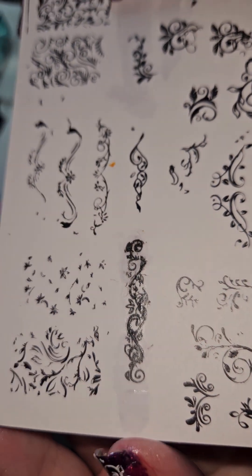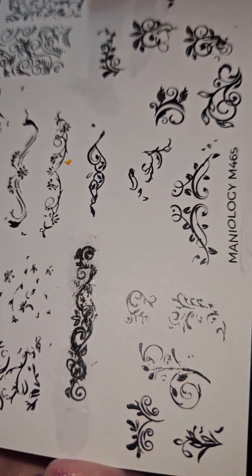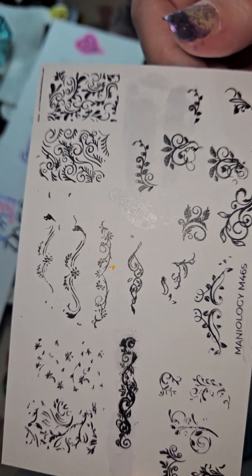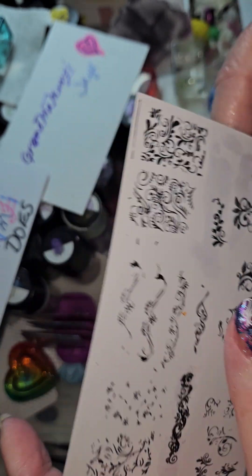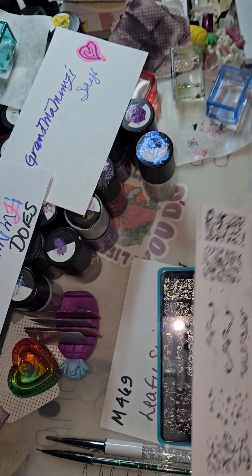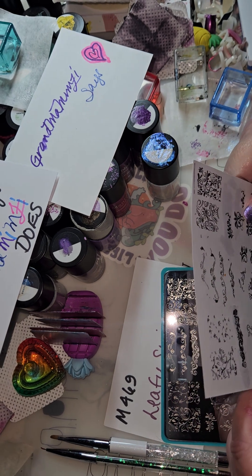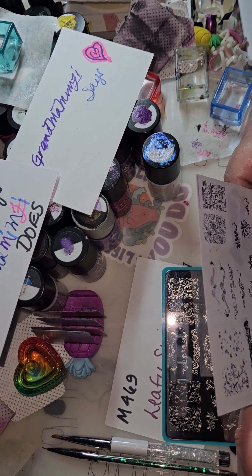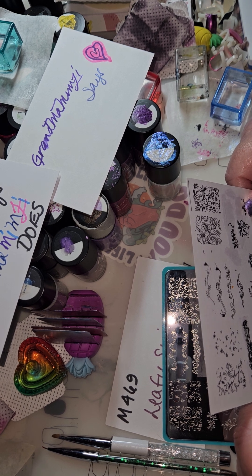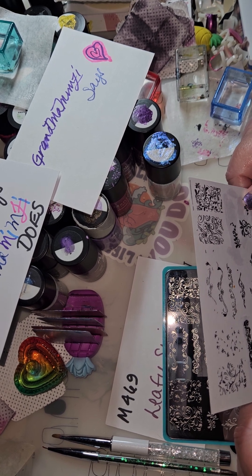Here is the card that I stamped and I was struggling with this one. How do I describe this delicately?